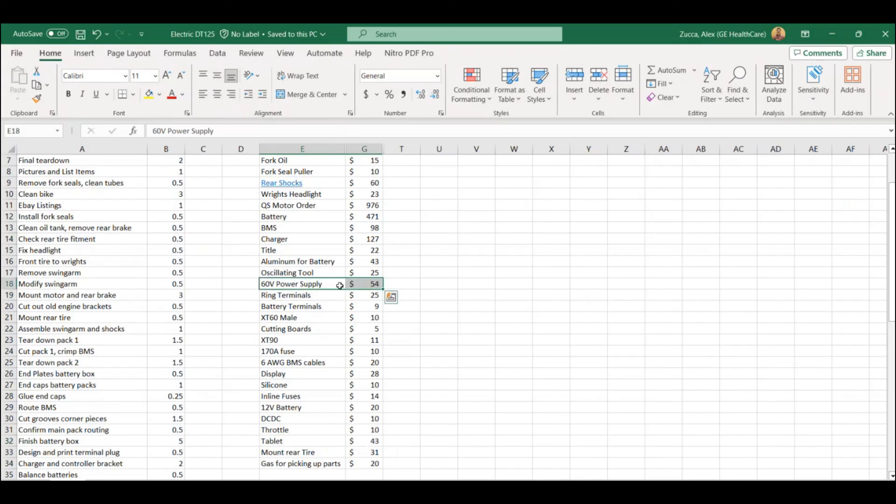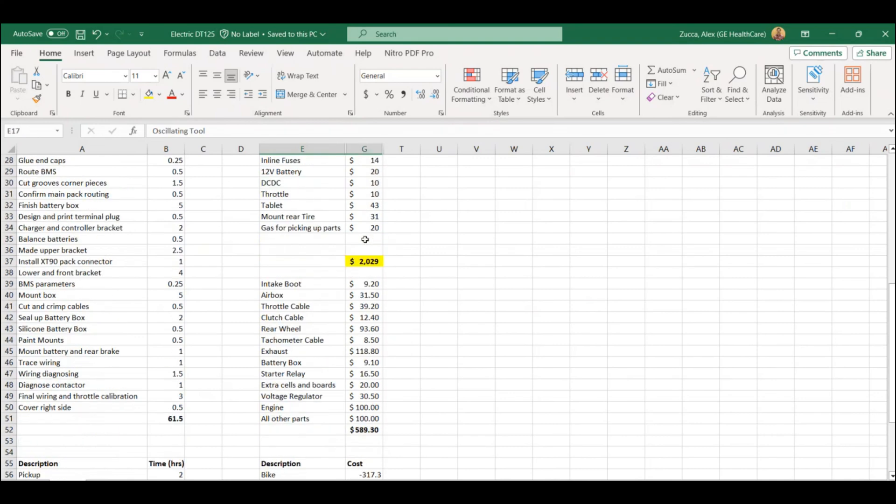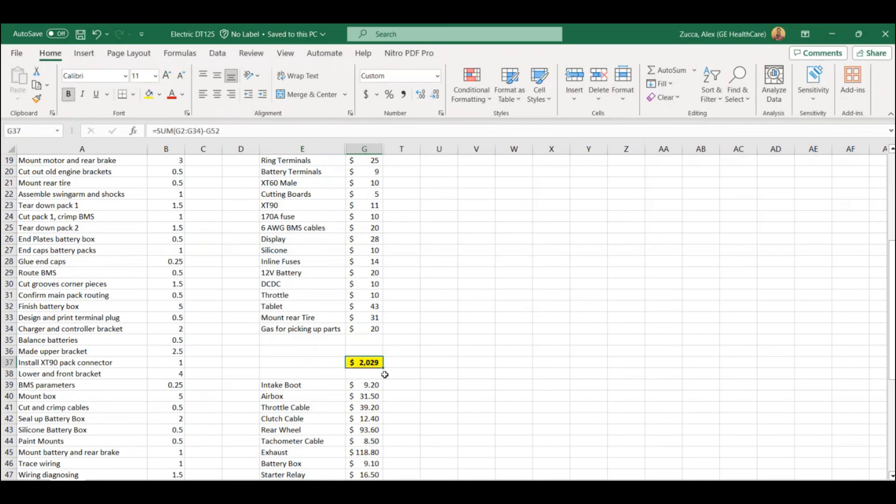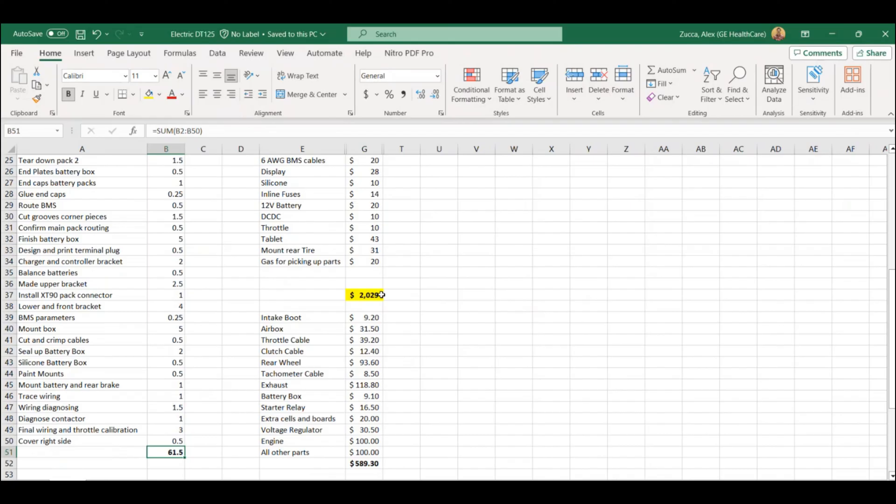All in all, just over $2,000 to get this project done and 60 hours of work. Granted, I have access to a mill, a lathe, and a welder, so I didn't have to outsource any of that. But this shows it can be done fairly cheaply to get a really cool, functional bike. People online will tell you that you need insane components, and you can go that route if you want crazy performance. But if you're doing a budget build with still quality but low cost parts, $2,000 is really good.